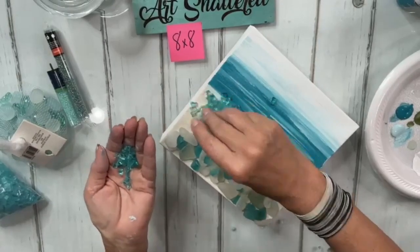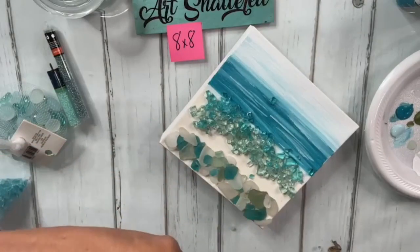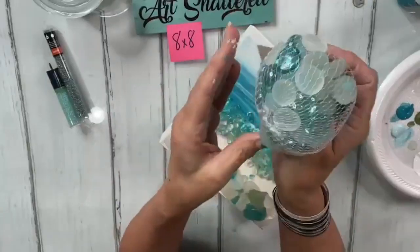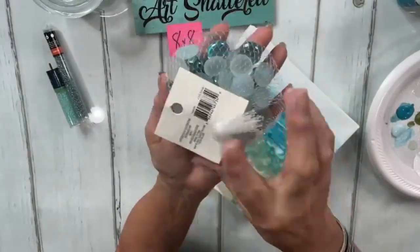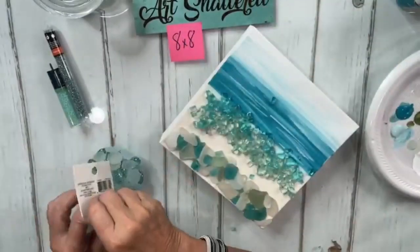A little bit more Caribbean blue now. I'm going to go back and grab these decorative filler gems — I bought some at Hobby Lobby and some from Michael's. I can tell these are Michael's by the Ashland brand.